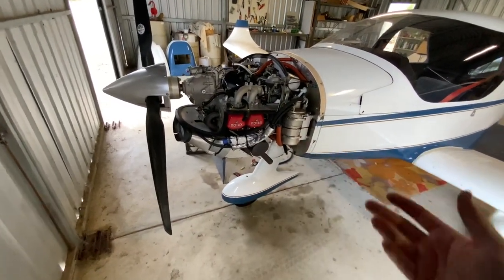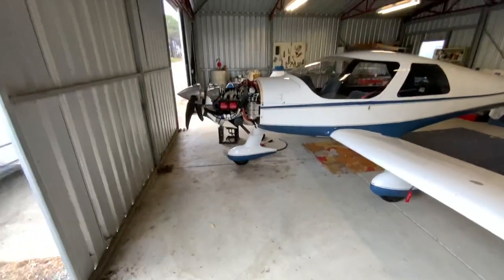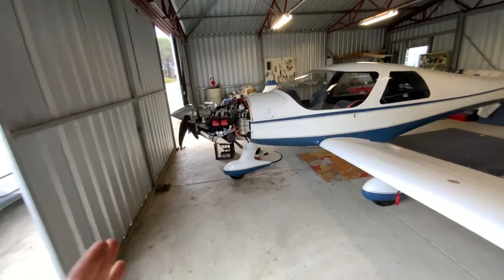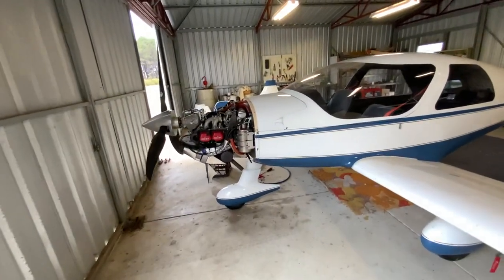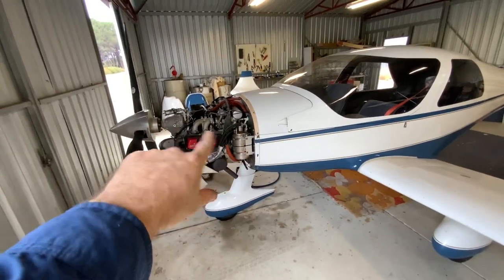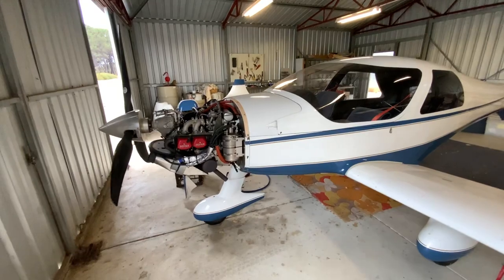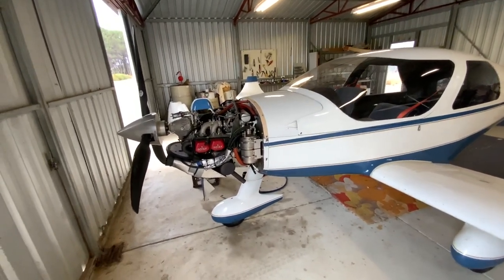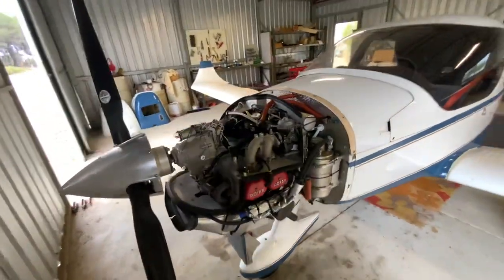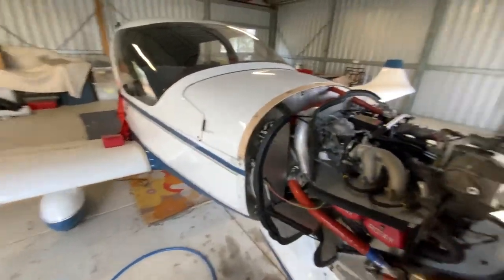The turbo should not be dead in 300 hours. That terrible baffling — or rather lack of it — is why. I can't just tell the owner to go buy another $2,500 turbo; I need to know why it happened and stop it from happening again.